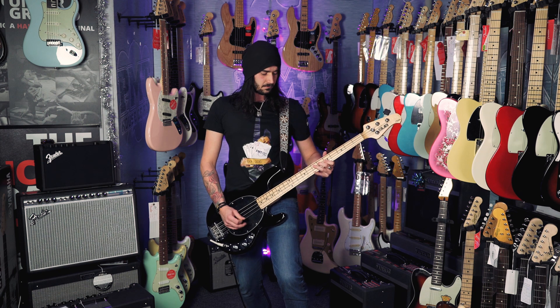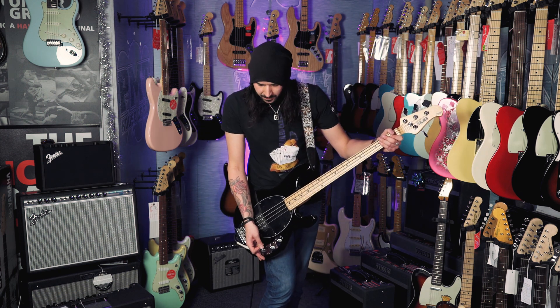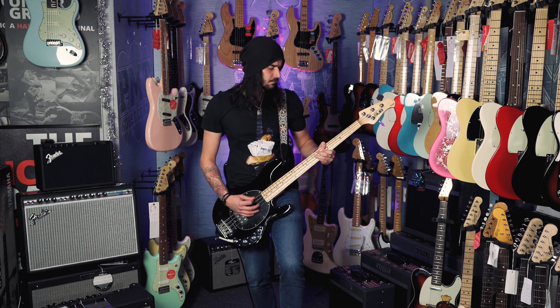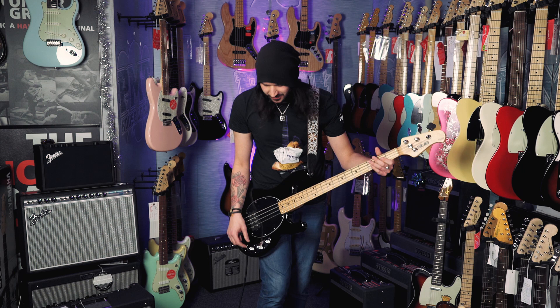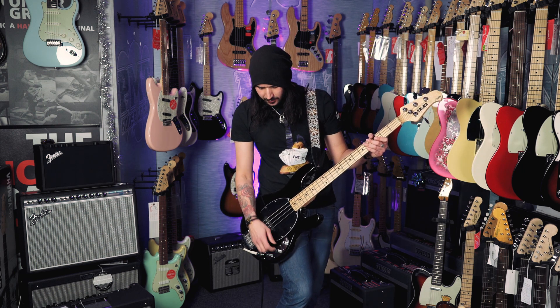So in the intro we heard everything flat. Let's boost some of that treble and take some of the bass back to get a nice honky Stingray kind of vibe. It's a nice chewy sound — I hope it's coming across nice on camera. Now let's boost some more bass and take some of the treble back.